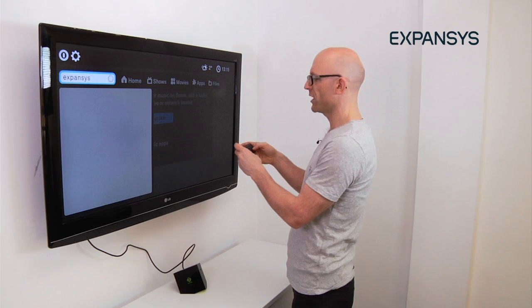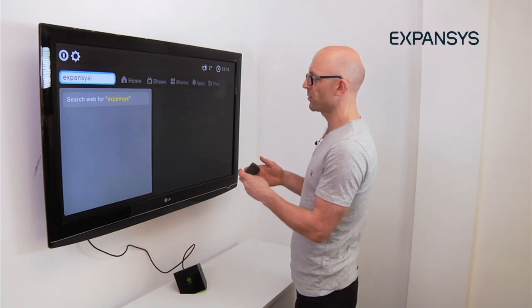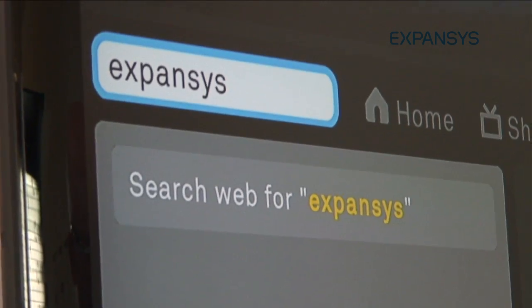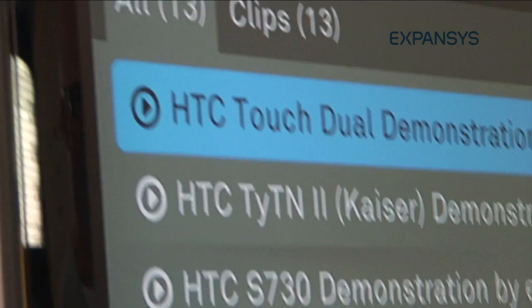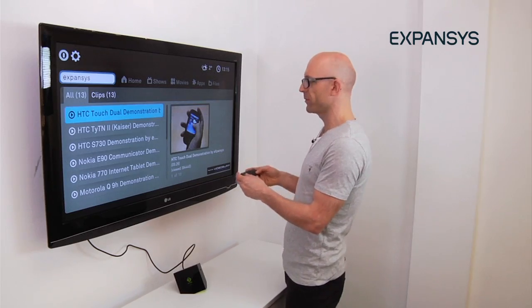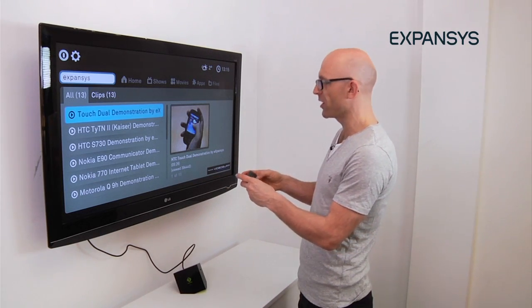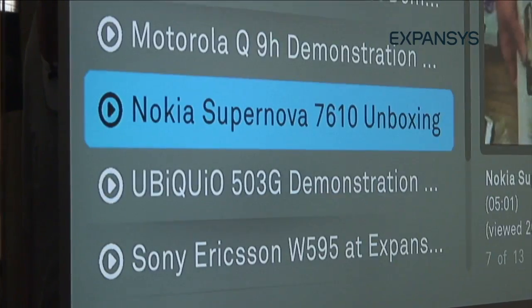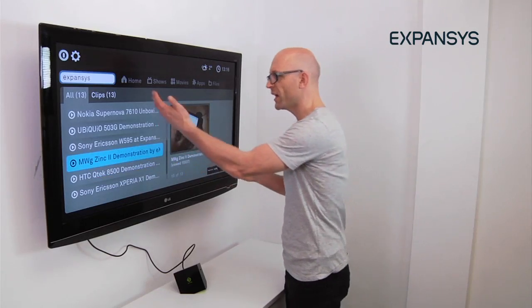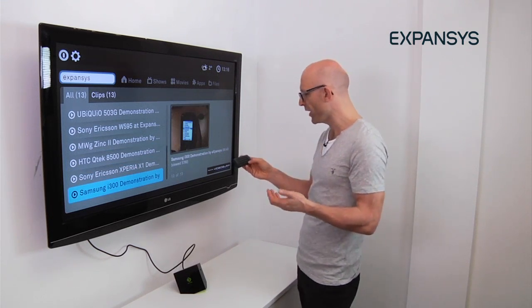Yes, that works. Enter. This should hopefully open a web search because I'm connected via Wi-Fi to the network here for Expansus. Virtually straight away it comes up. It's got some video content from the Expansus site, some of which I've probably done, which amounts to reviews of various handsets and so on. Just moving through the content — isn't that great? It's a great, clear interface, really straightforward, no buffering. Brilliant.